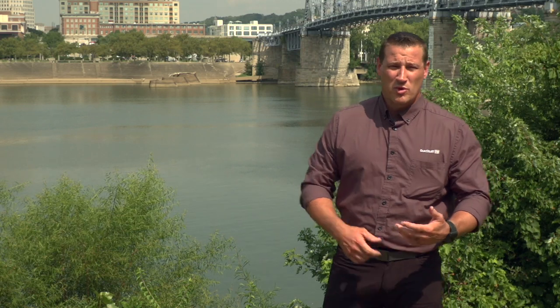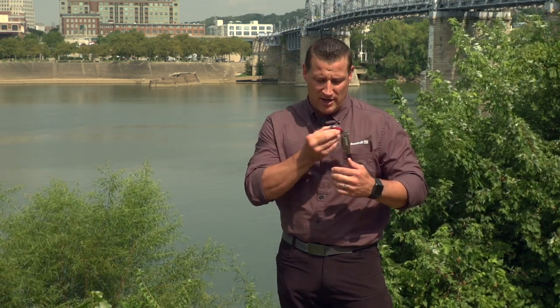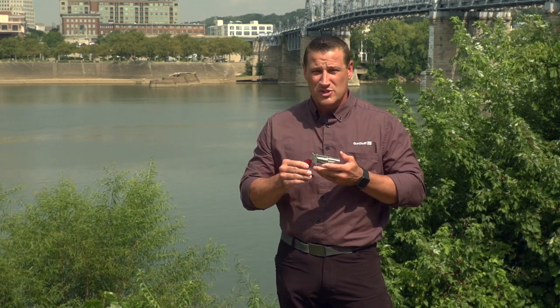Hi, welcome to Gun Stuff. Today we bring you the North American Arms Ranger II. North American Arms has been making compact pistols for years and they make the little pocket revolvers, and just happen to have one right here. This is the Ranger II.